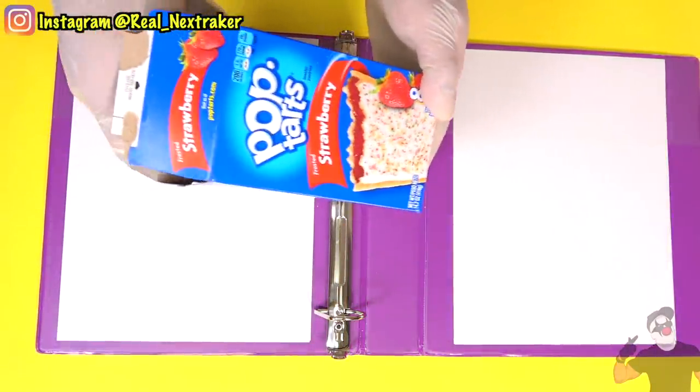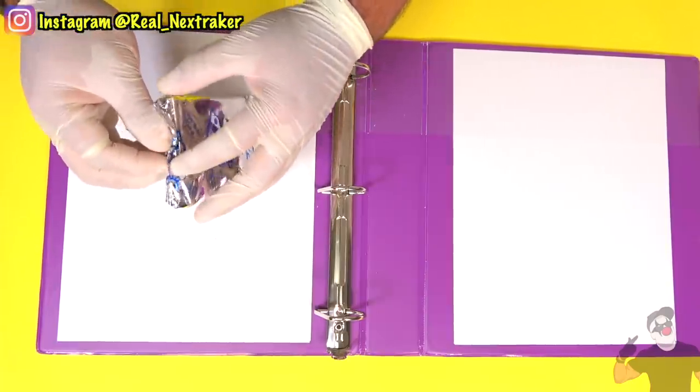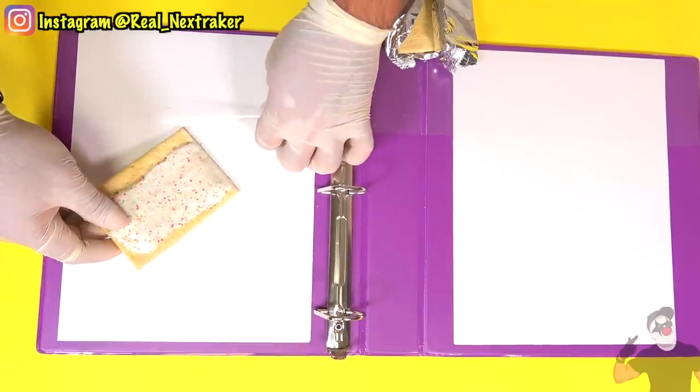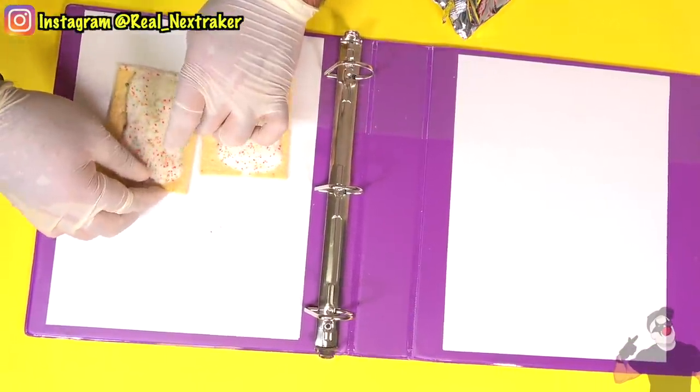Another simple method to have pop tarts at your disposal at school is to get yourself a large binder that has pockets inside. All we do is slide the pop tarts in there and keep them handy. Whenever your stomach starts to growl, just grab some pop tarts from your binder.